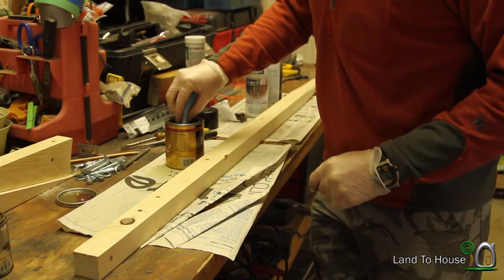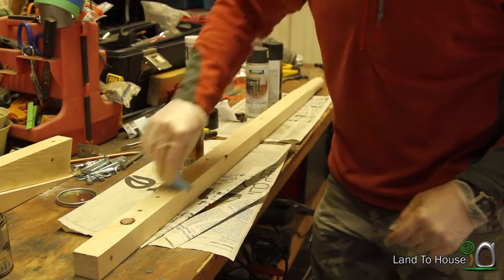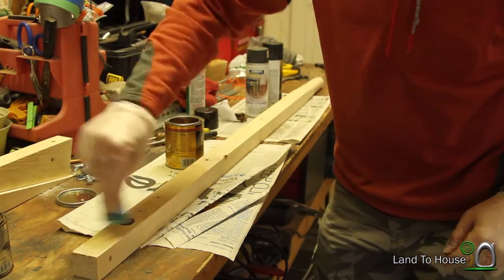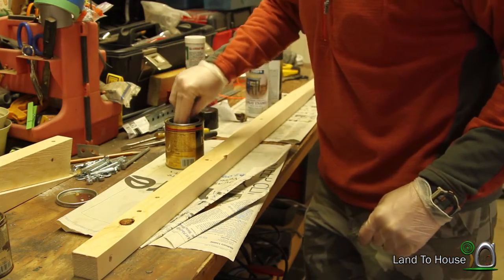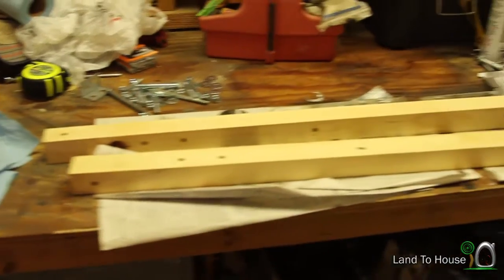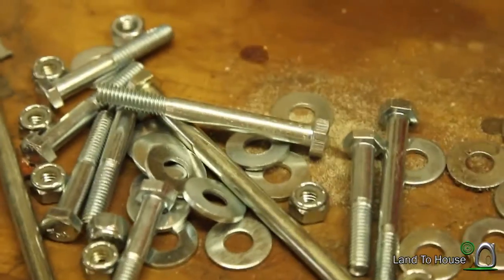Now because this is going to be used outside, I'm going to apply a polyurethane coat over all the wood to help make it more waterproof. Now I have polyurethane on the wood, all the holes are drilled, and we have our new hardware and spray paint on the components.